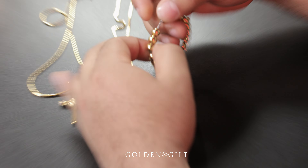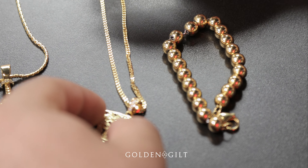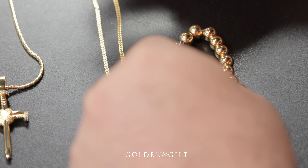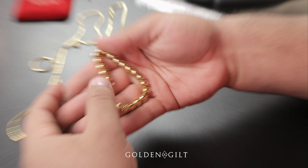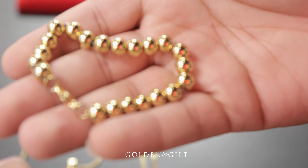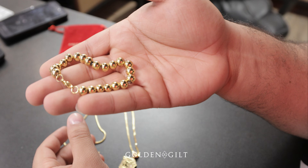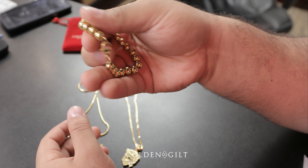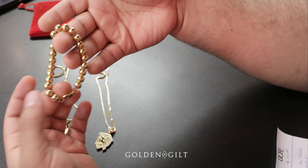Hey, what's up guys, it's Jose with Golden Guild. Today we're going to be showing you guys our latest three pieces that we dropped. We're first going to begin with the gold beater bracelet — 18 karat gold, iron plated. This is a very nice classic bracelet you can throw it in with anything. This also comes in three different sizes: size 7, size 8, and 9.